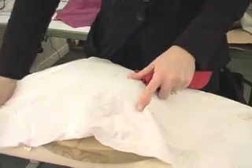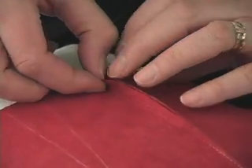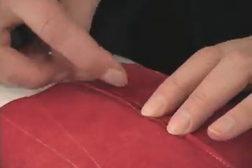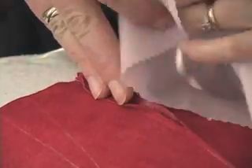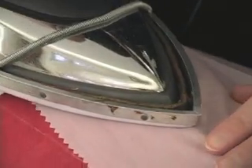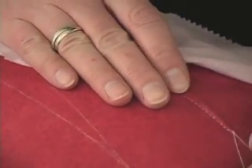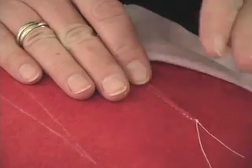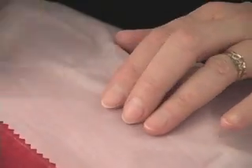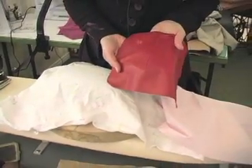Covering it again with the flannelette, so I don't leave any sort of imprint. Now you'll remember that the top portion of the dart — we had cut it down the center, so I'm going to open that part up first. Again, covering it with the press cloth. The lower part of the dart I had clipped, and shaping that over the tailor's ham. The lower part is going to be pressed over to the one side, at the center back. You can get a nice dart turning out there.